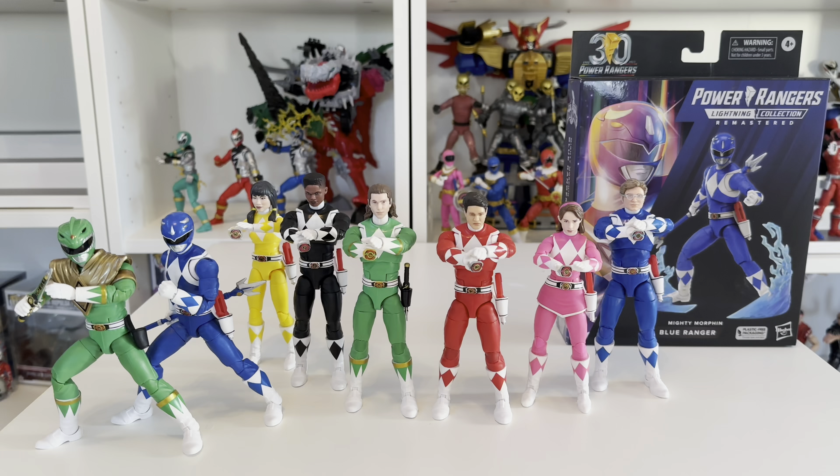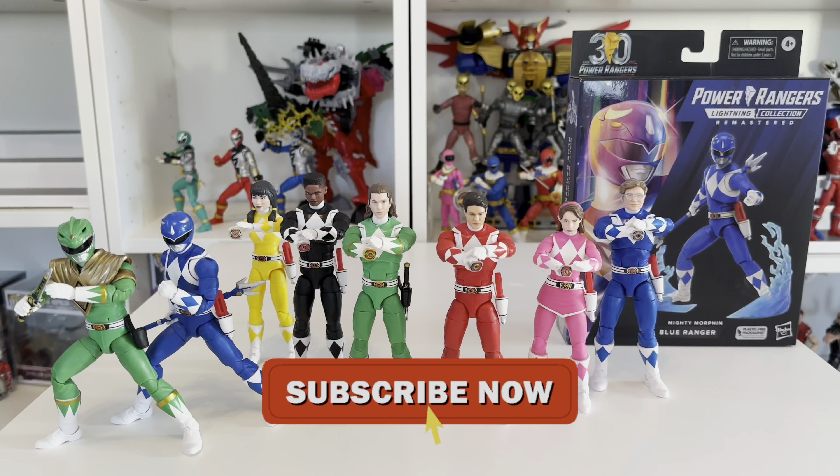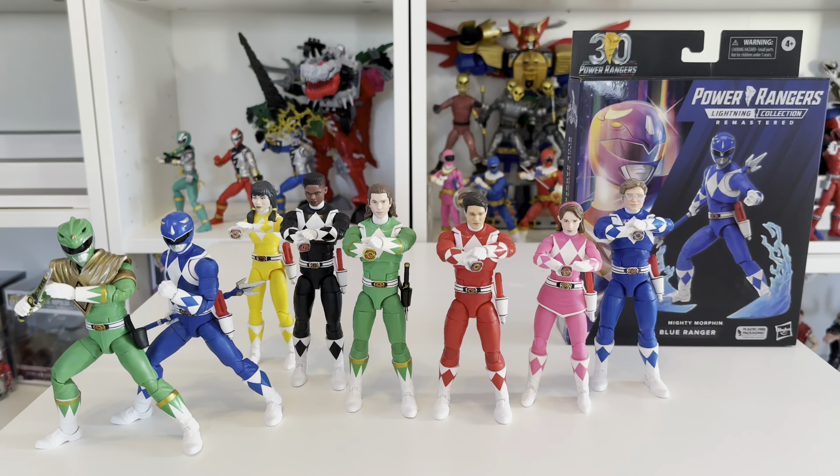Welcome back to another lightning collection video. The question I always get asked is: are these figures worth it? Are they worth the money, worth the potential quality control issues, and if you've got the originals, are they worth replacing or adding to your collection? I've had these figures for a good while now, which has given me a chance to look at quality control issues, how they're lasting, and whether joints are getting loose.